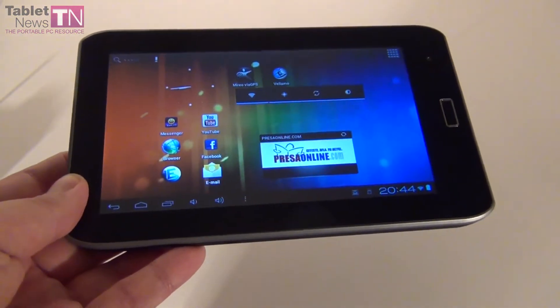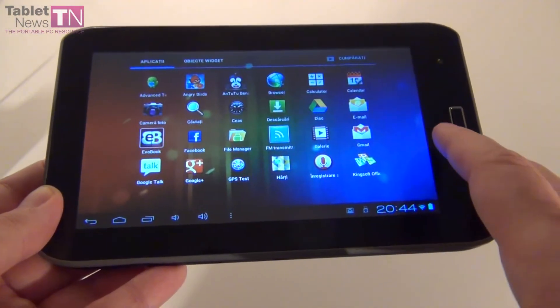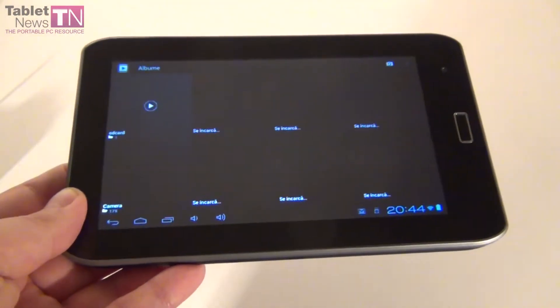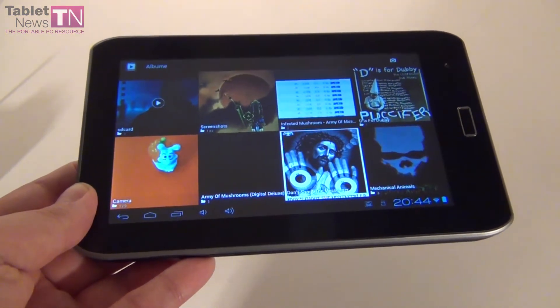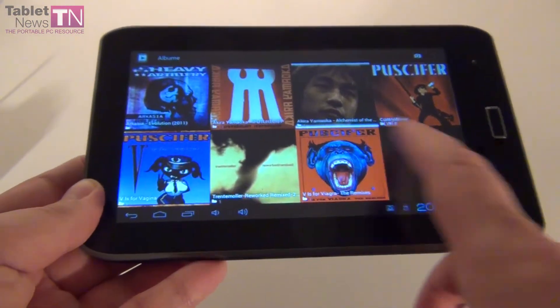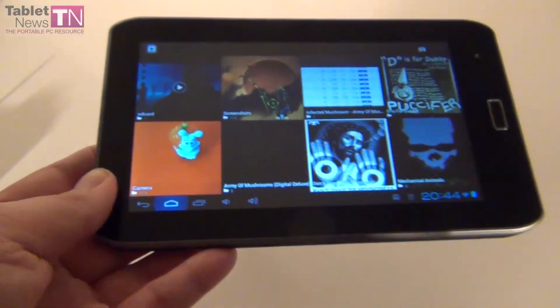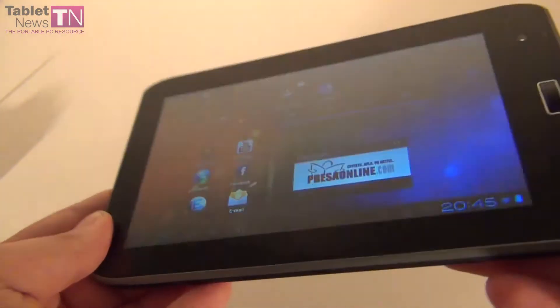This tablet supports Full HD playback — we'll play back a trailer for you. It also supports MKV, AVI files, MP4, and as far as documents go, it supports PDF, EPUB, and TXT files.